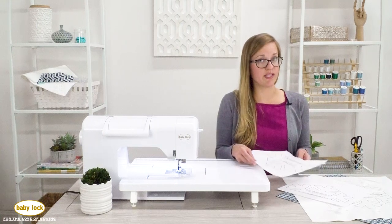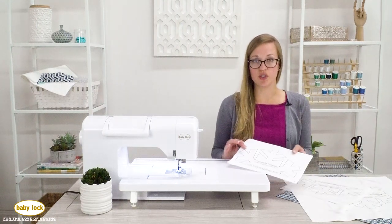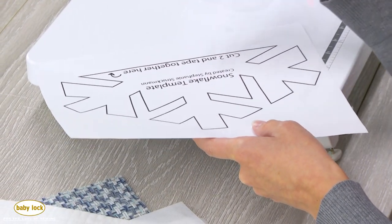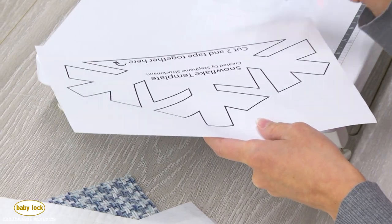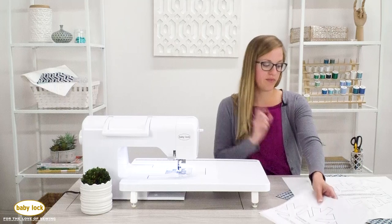If you don't feel comfortable running stabilizers through your printer, you can use standard printer paper. After you tape the two pieces together, cut it out and trace it onto your stabilizer. You might also have to tape some stabilizer together depending on what size you have.